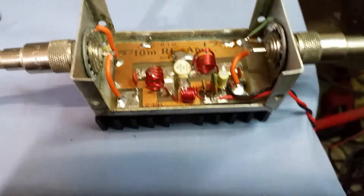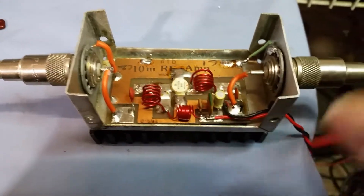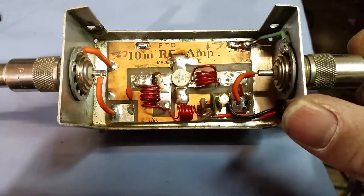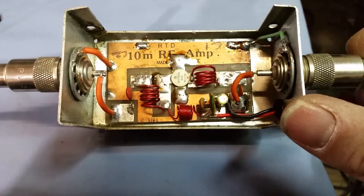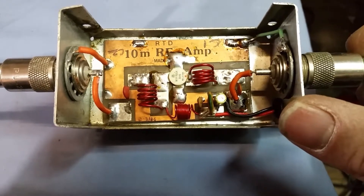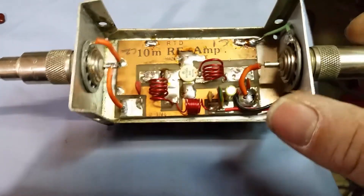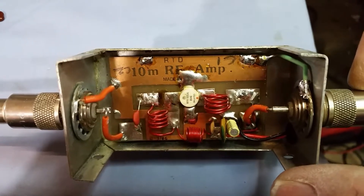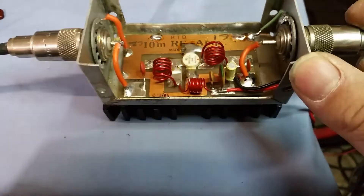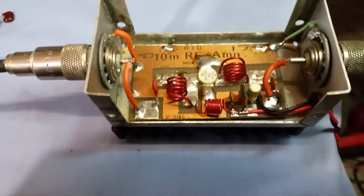We'll get this thing working as good as we can get it working. I'm going to add a 10 ohm on the base to ground - this is a class C design right here and there's nothing grounding the base. So I need to ground that base - I'm probably just going to put a 10 ohm right there to give it some resistance to ground. I could put a little choke right there too, but we'll see.